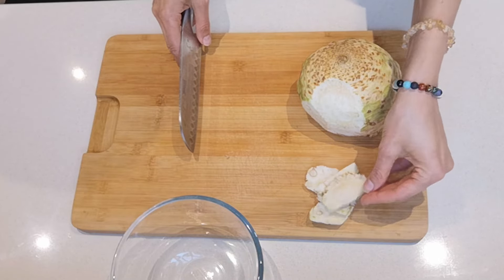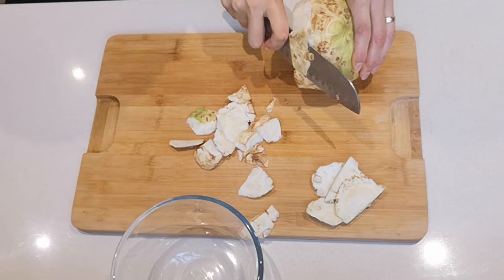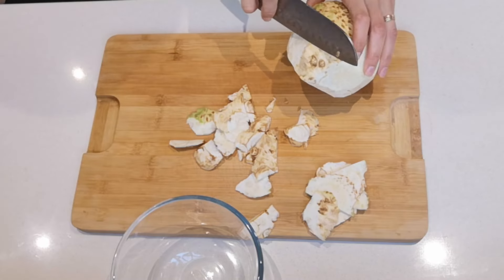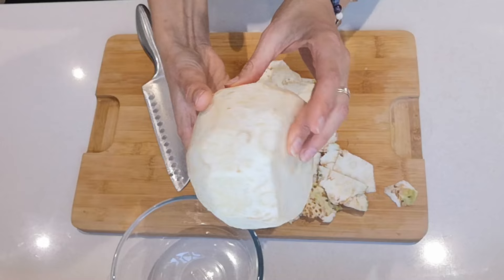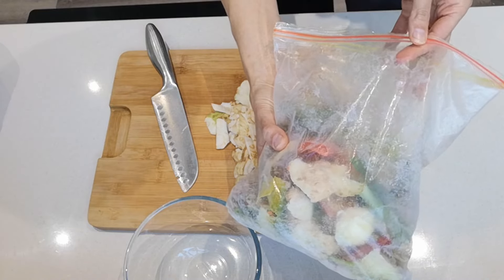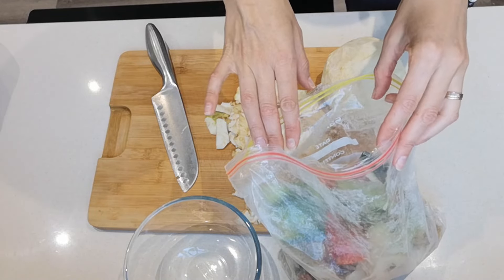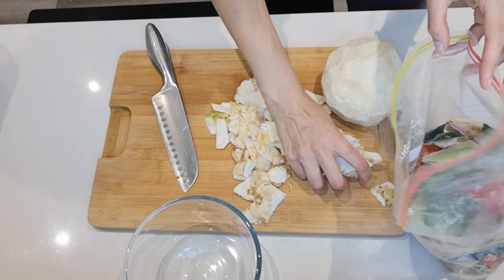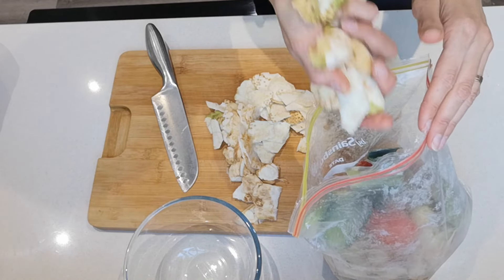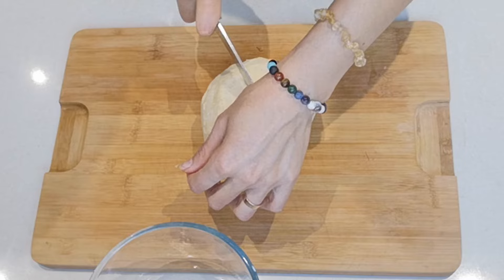Make sure you wash it well, then the peels can go into your freezer bag of vegetable scraps to make vegetable stock later. Keep your knife sharp for this, and make sure you cut away from yourself because you don't want it slipping — it is quite a hard vegetable to cut. The celeriac peels go into my freezer bag, and we're only going to need half of the celeriac for this stock recipe.